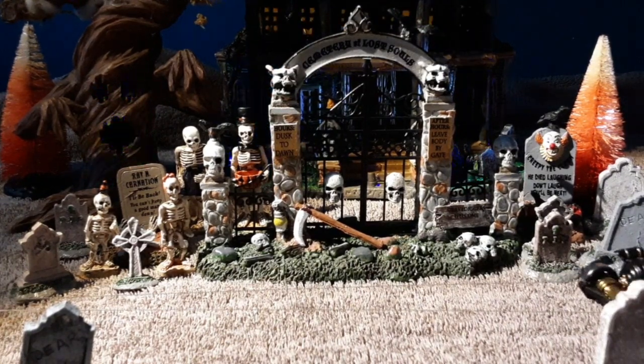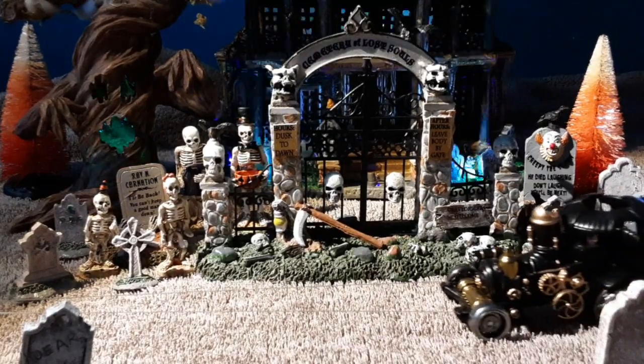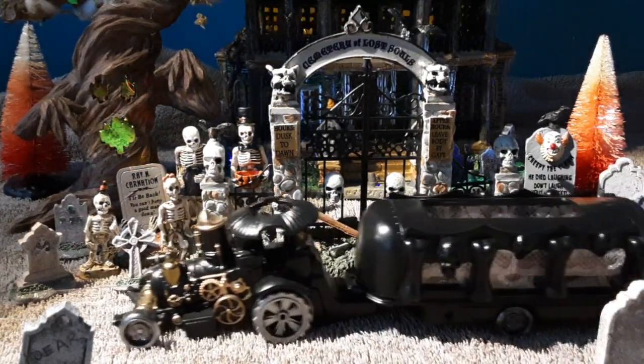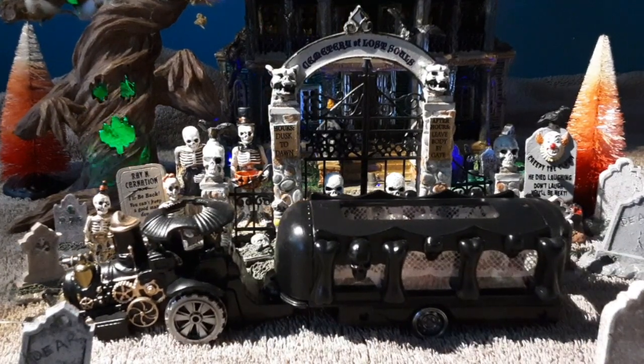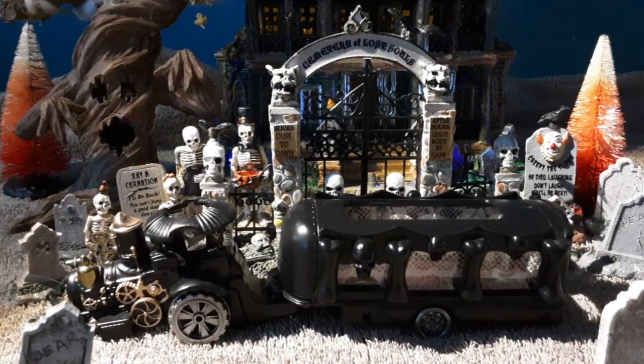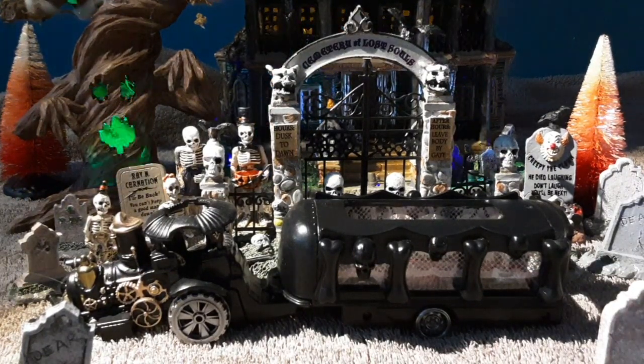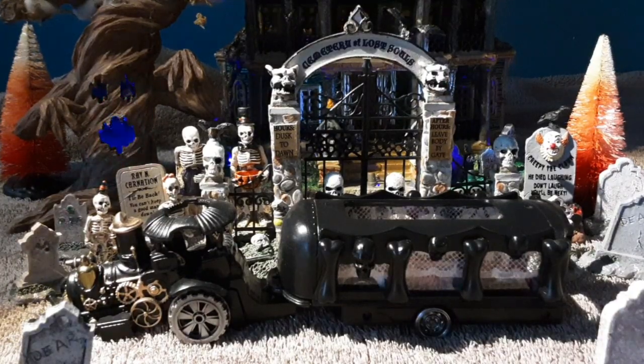Greetings everyone, and welcome to a special Halloween episode. And here we are with a special Halloween episode — we got a special vehicle for you. We're going to show it to you when we get it on the slab. But first, here's a little sneak peek of what it looks like.